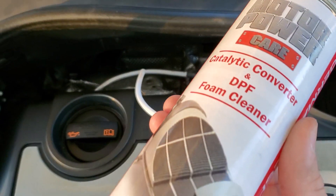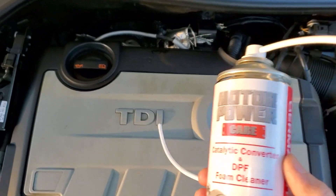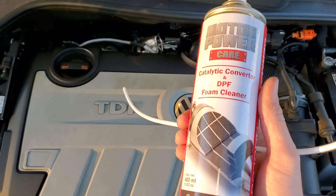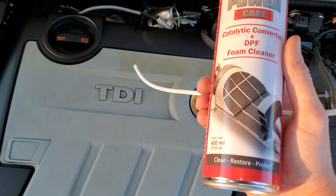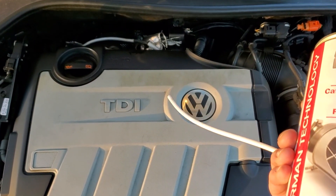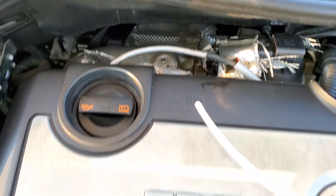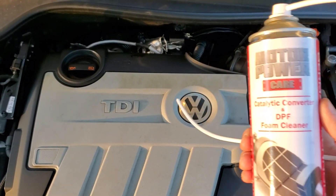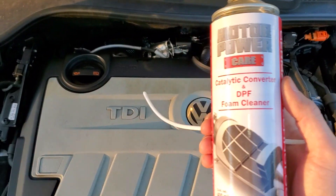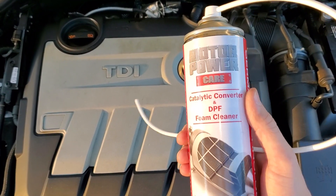After you get it really hot, you might have to remove the turbo sensor to access the O2 sensor. You remove the O2 sensor and simultaneously press the can as you insert the nozzle, so the nozzle doesn't melt onto the DPF because it should be ripping hot. The first can is going to fill up and it's not going to drip down as easily — it's going to take a long time for the can's cleaner to go through the DPF.